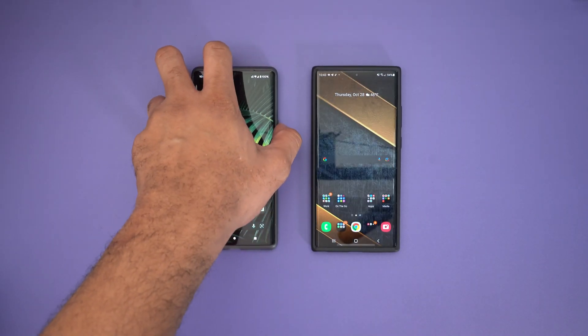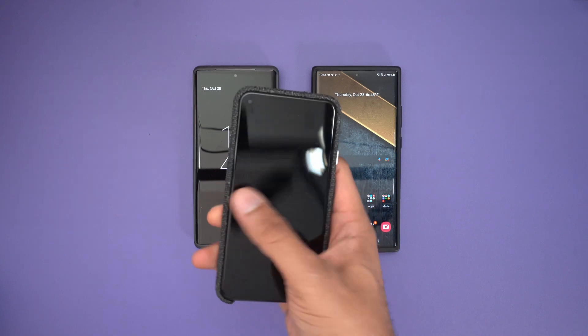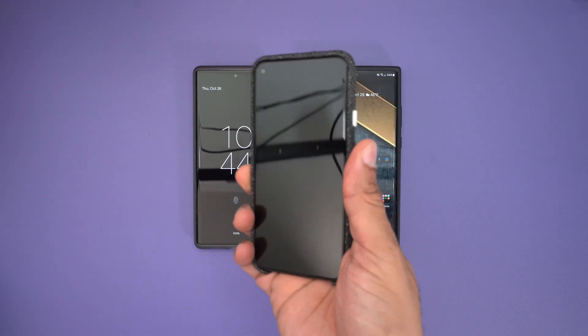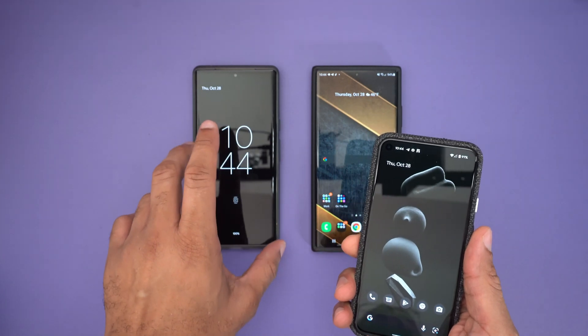It took me a little bit of time to get used to, but not very long — once I got it, I got it pretty much like that. Now, if you're coming from a Pixel 5 or something with the Pixel imprint sensor, that's going to be definitely different in speed compared to what you were used to.